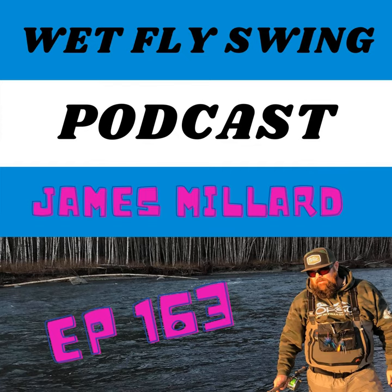This is episode 163 of the Wet Fly Swing Fly Fishing Show. Welcome to the Wet Fly Swing Fly Fishing Show, where you discover tips, tricks, and tools from the leading names in fly fishing today. We'll help you on your fly fishing journey with classic stories covering steelhead fishing, fly tying, and much more.